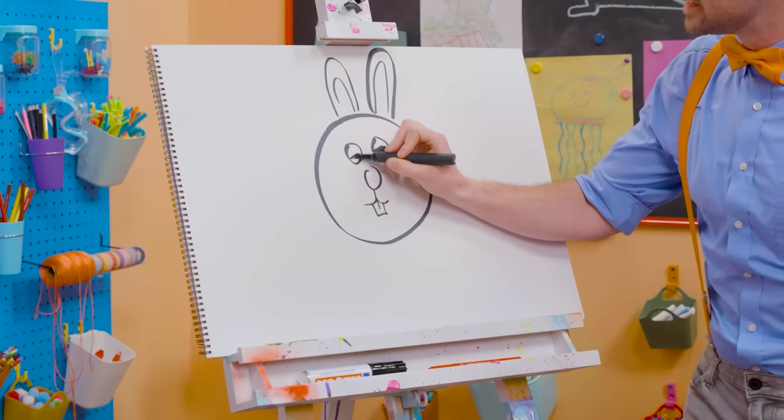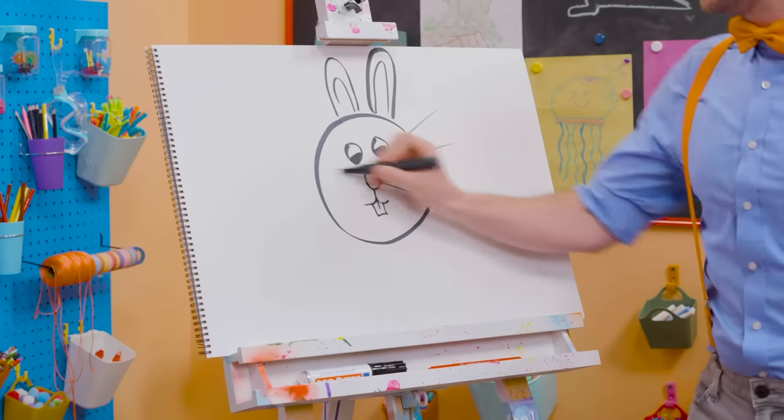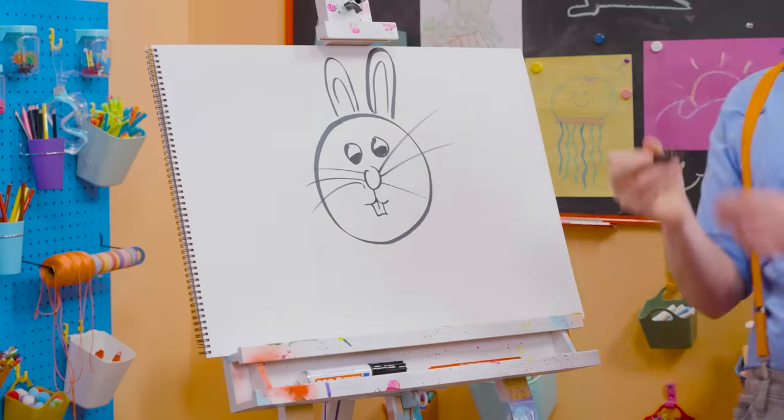Let's draw in the eyes. Can't forget about the big whiskers. So cute!